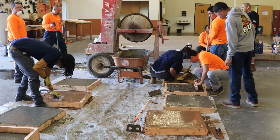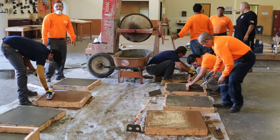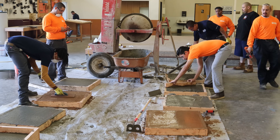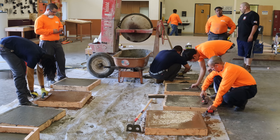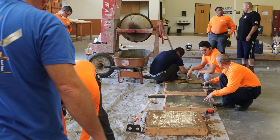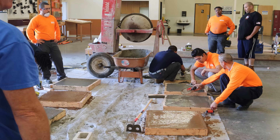We added about a small handful of fiber mesh for every load that we mixed. We put the mix in here pretty stiff because we wanted to be able to finish up, mix everything, get it all in, and wrap it up. We wanted to try to get out of here by noon or right after lunch — and we started at 7 a.m.